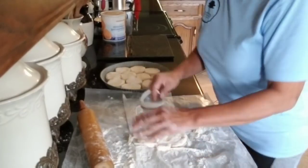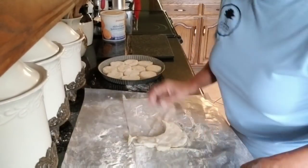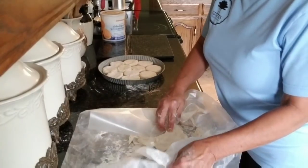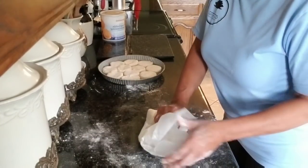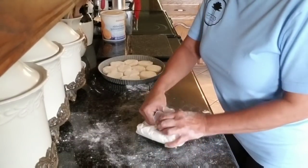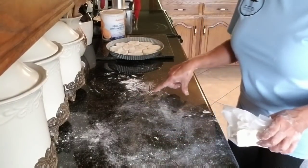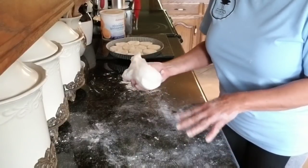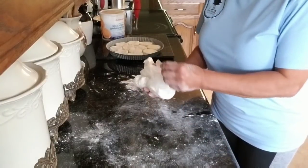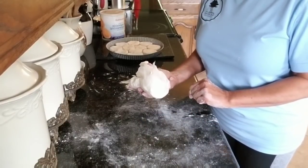Let me just show y'all what I mean by not a mess. I mean, you're going to have some, but I had a little bit more because my paper slipped out. Could you imagine what the counter would look like if I'd done it all on the counter? So it really does save the mess if you don't let your wax paper slip out. Anyway, we'll be back as soon as they come out of the oven.